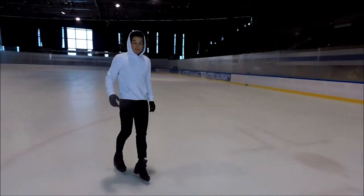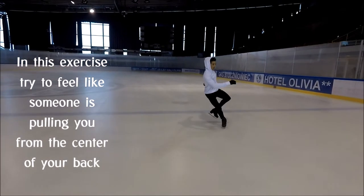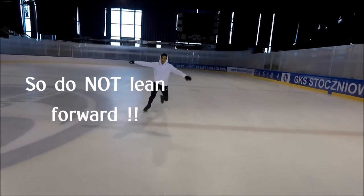I always do this because I really like to feel the ice from the inside. Try to really feel from the ankle to just accelerate.